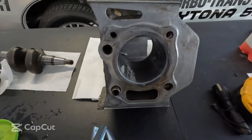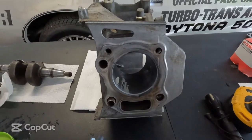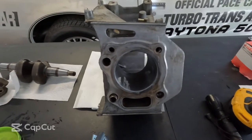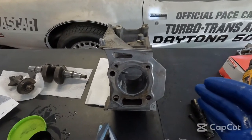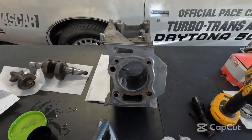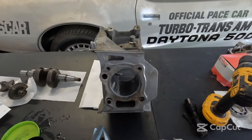What we'll do is run the hone through and clean all this junk up, and we'll be ready for our new piston and rings. When you use it on a drill, you want to try to get the RPMs and the up-and-down motion to match the spinning of the hone. You want to get about a 45-degree crosshatch. So here, we'll give it a try.